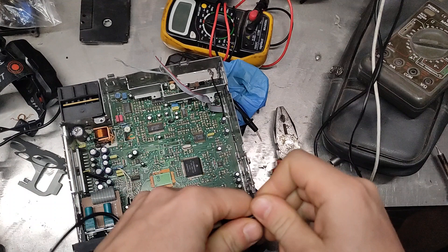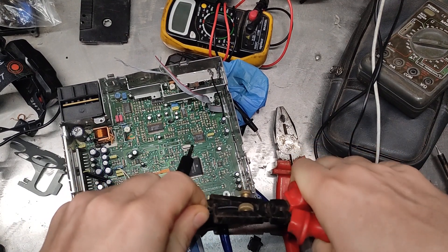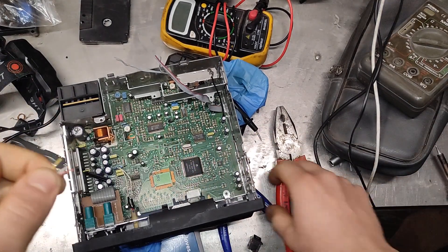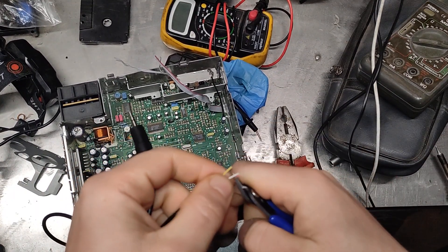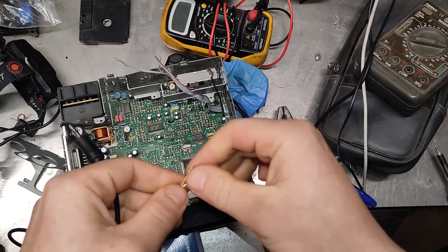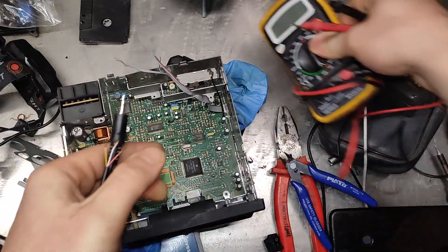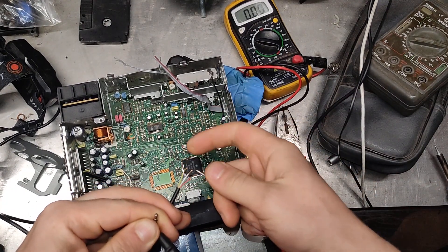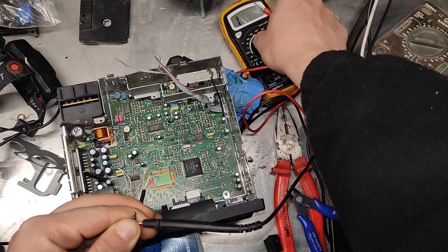So I'll take an AUX cable and just connect it to the board — to the preamp — so I can use headphones or a phone. I was thinking of doing it with Bluetooth but I need to deal with finding a Bluetooth module that works, and this is just a lot more easier.